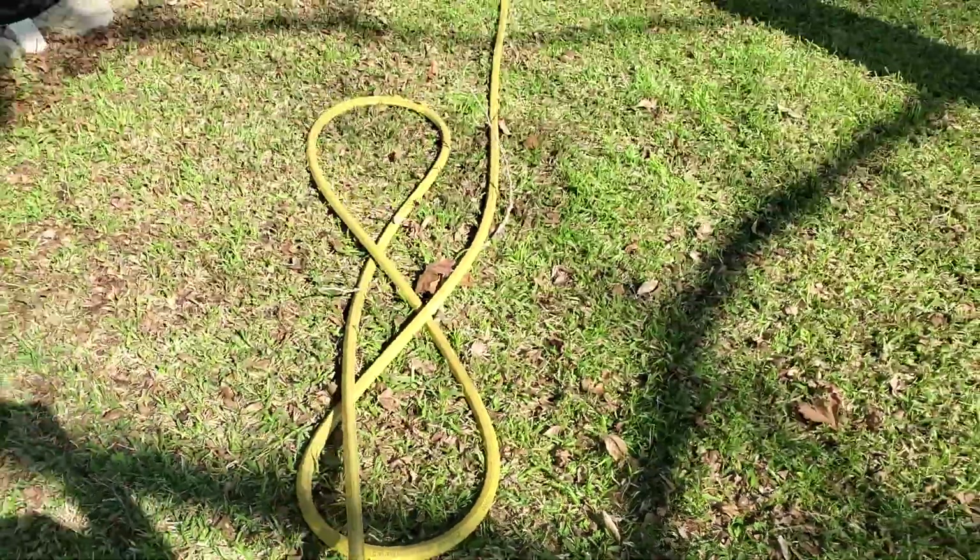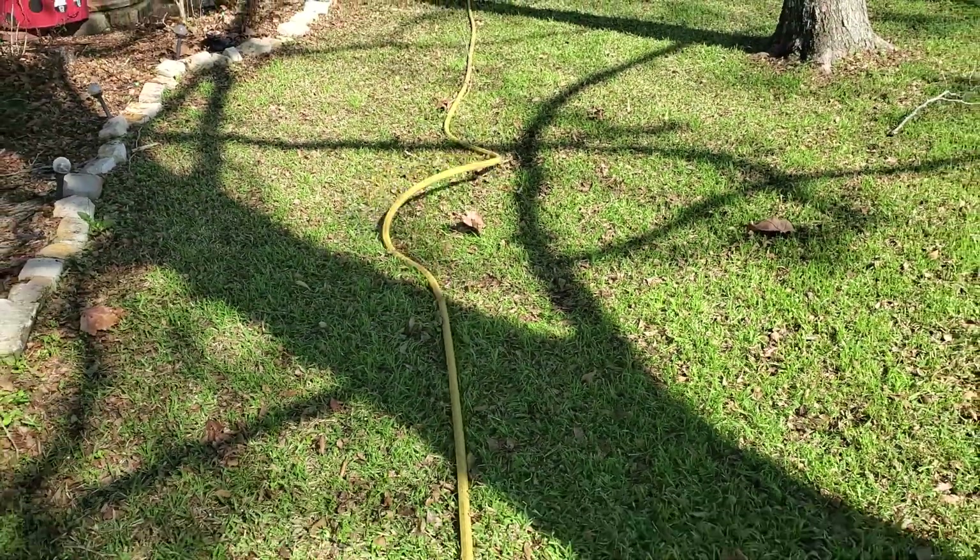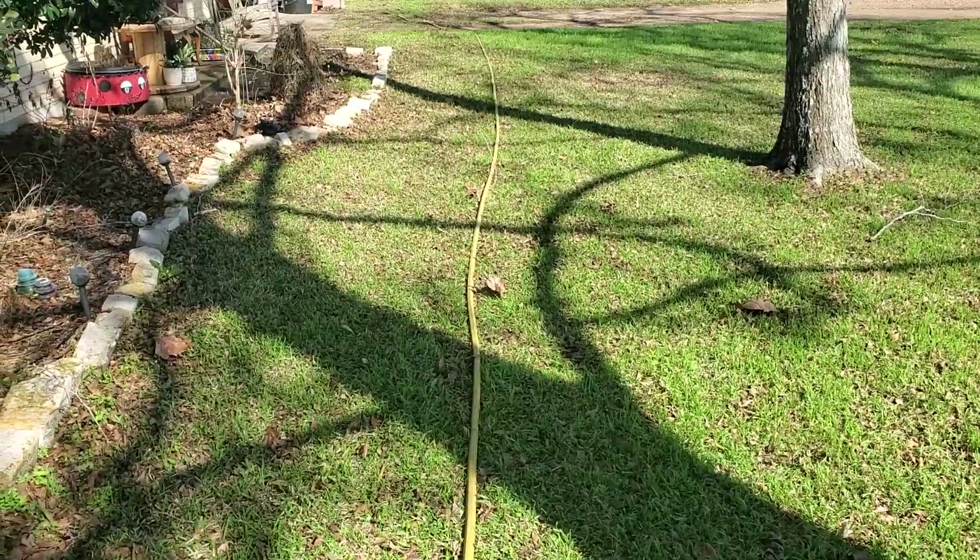Normally a water hose by now would already go ahead and kink — this one doesn't. Have a great day!